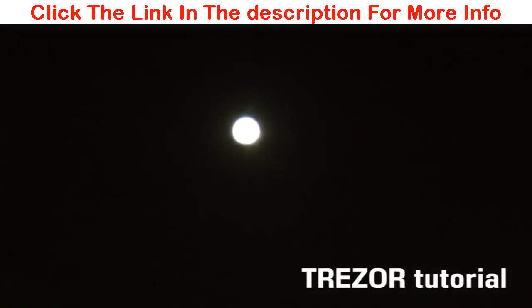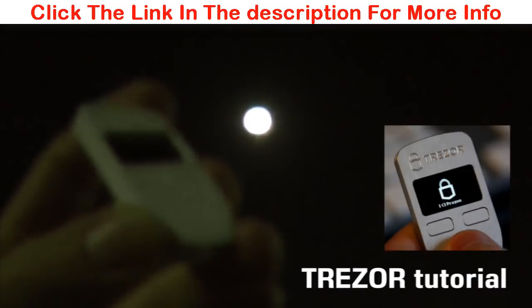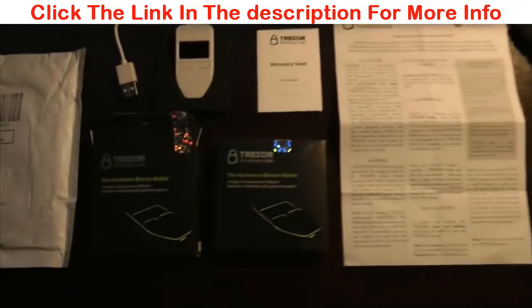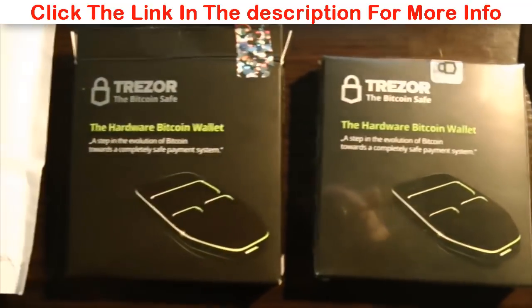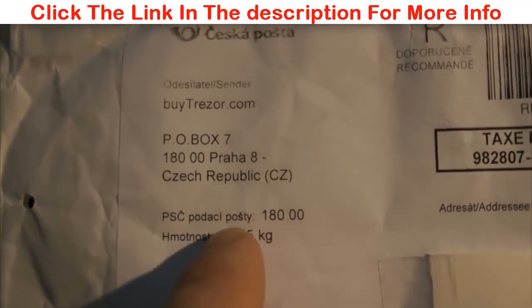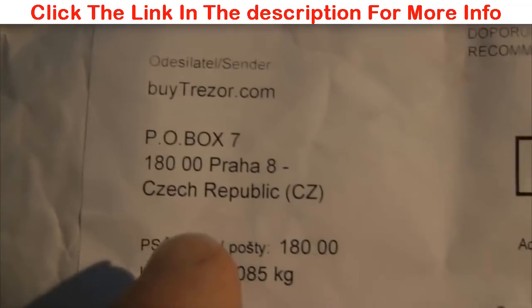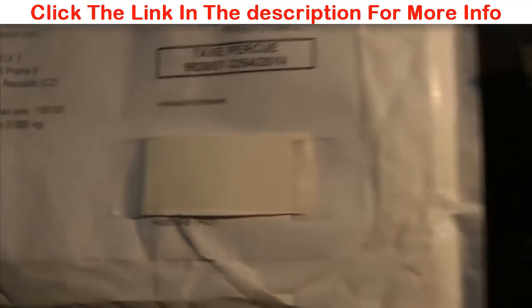That would be the full moon above Sydney, Australia. We're going to have a look at the Trezor Bitcoin hardware wallet. Let's check this device out and learn. I actually purchased two Trezor hardware Bitcoin wallets. I purchased them each for $119 US, although I paid in Bitcoin at BuyTrezor.com. The wallet took about two weeks after I paid to arrive here from the Czech Republic to Sydney, Australia.